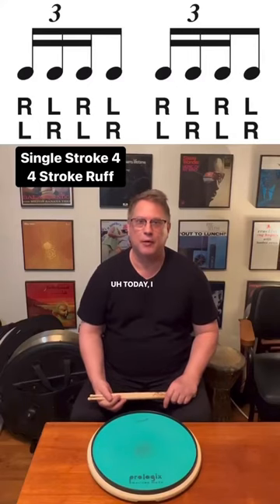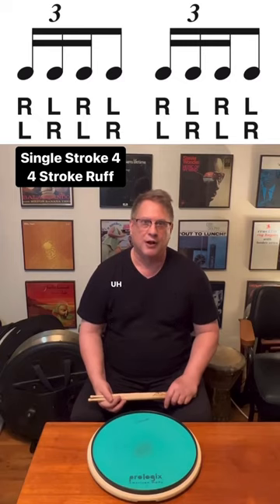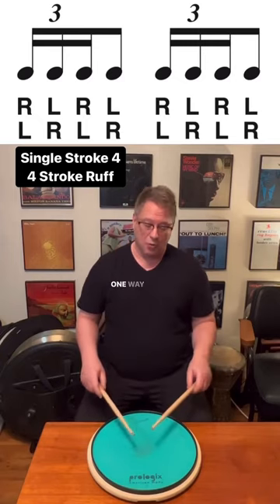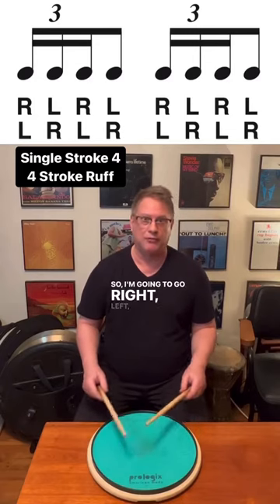Hey, Peter Resloff here. Today I want to talk about the single stroke four, or the four stroke ruff. I play it two ways. One way is to have every note the same volume, moderate stick height. So I'm going to go right left right left.